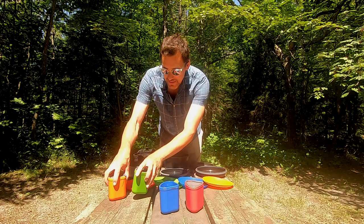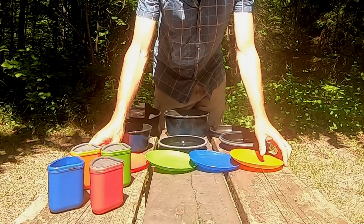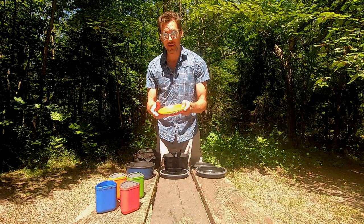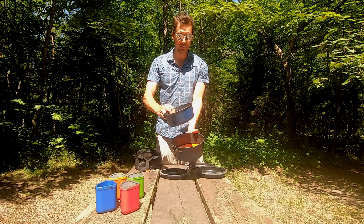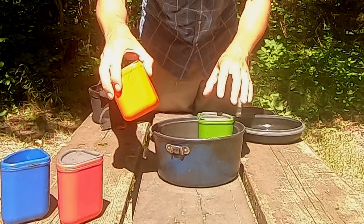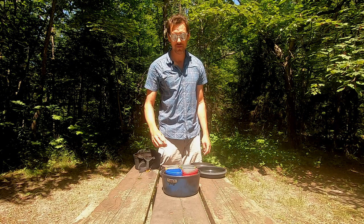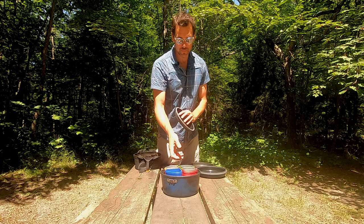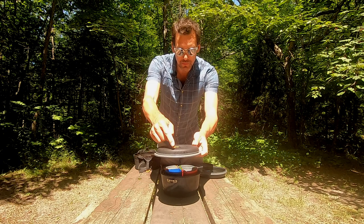Moving on, we have our plates. Like the four cups and four bowls, there are four plates. These all nest together and sit in between the two pots. These are Teflon coated, so you want to be careful with how they're treated. When packing up, the plates go in the big pot and the small pot goes on top, which prevents the small pot from rattling around and potentially scratching the Teflon finish. Your cups and bowls live inside the small pot, which lives inside the big pot. The small pot lid also comes with a handy strainer feature.